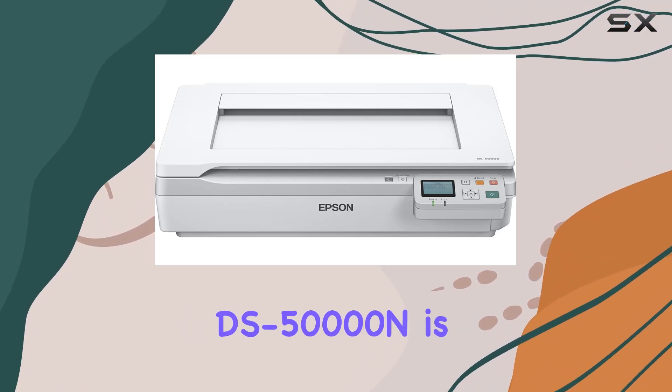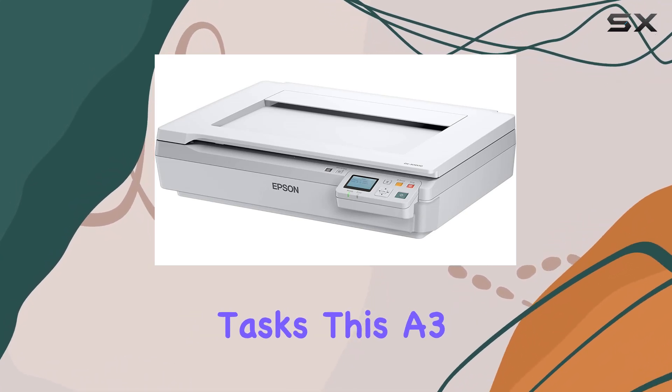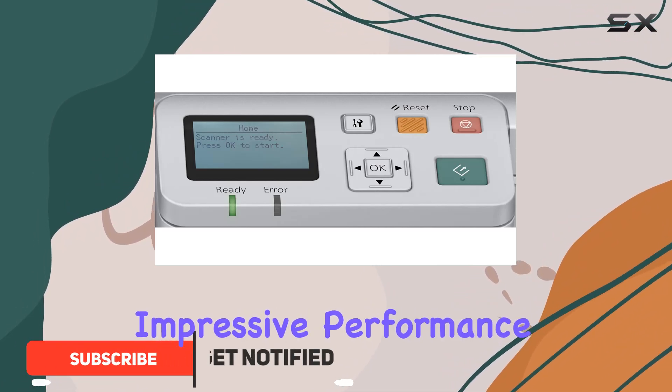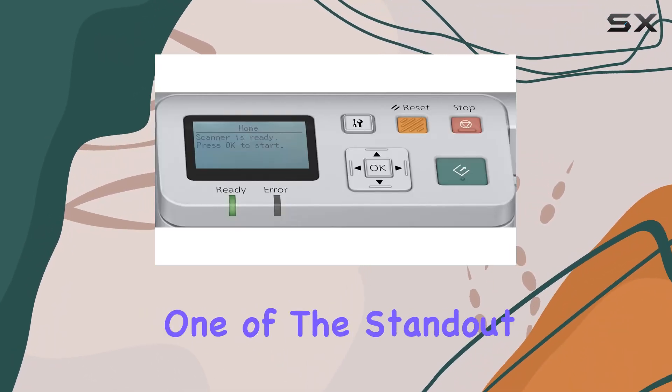The Epson Workforce DS5000N is a powerful and versatile flatbed scanner designed for demanding document scanning tasks. This A3 scanner stands out for its robust build quality and impressive performance, making it an ideal choice for businesses and professional environments where high-quality document management is crucial.